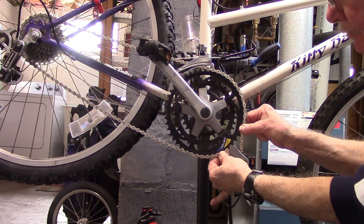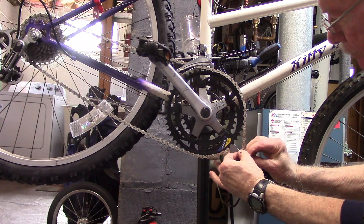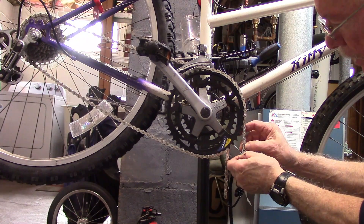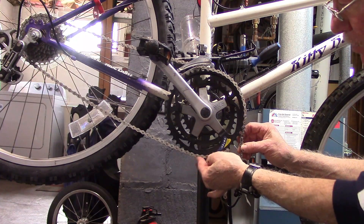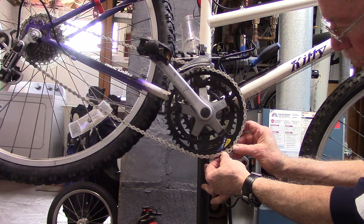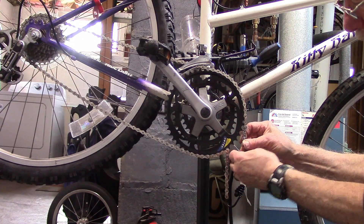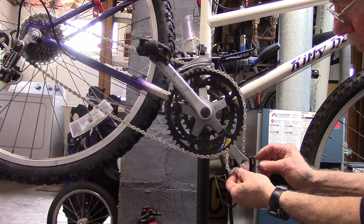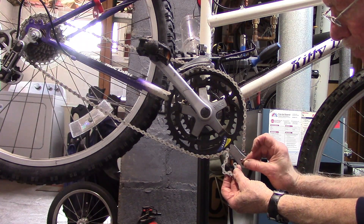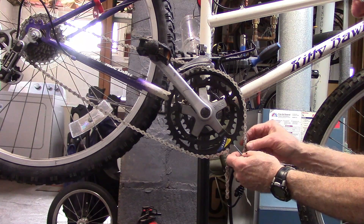Hold the chain taut on both sides. Insert your master link into the side that has the inner plates. If you try to do it the way Calvin Jones does — putting it into the outer plate — it may get stuck and give you problems. Much better to do it this way.